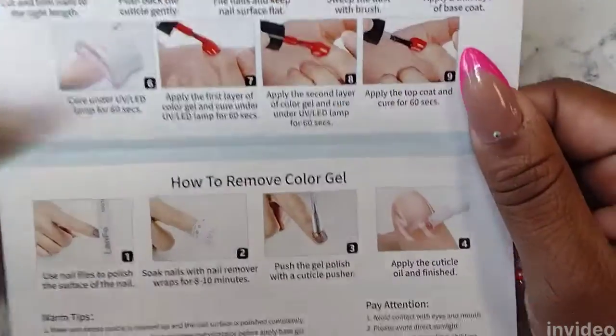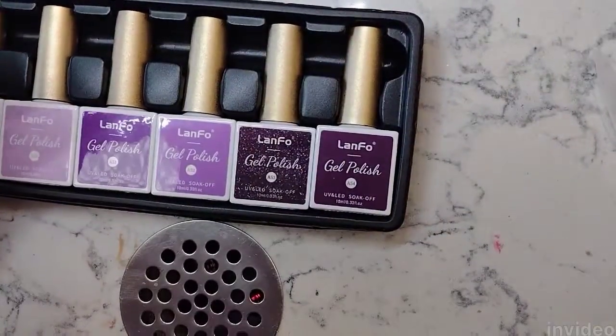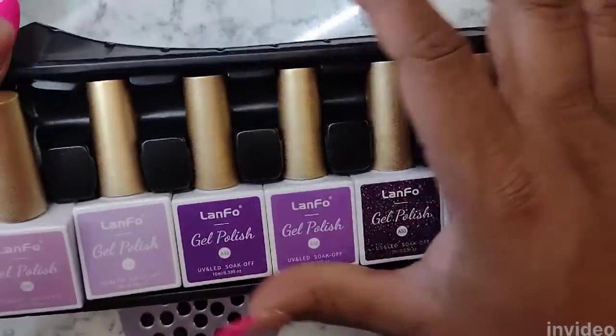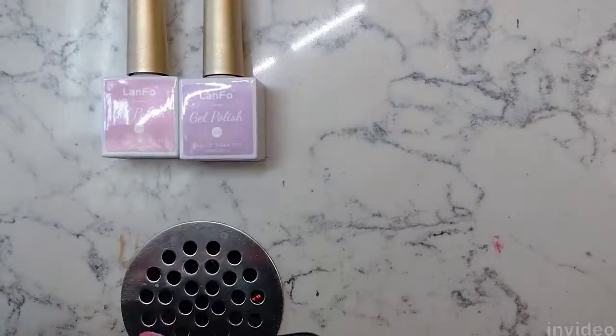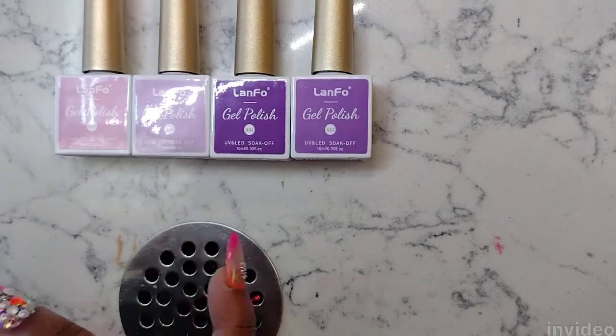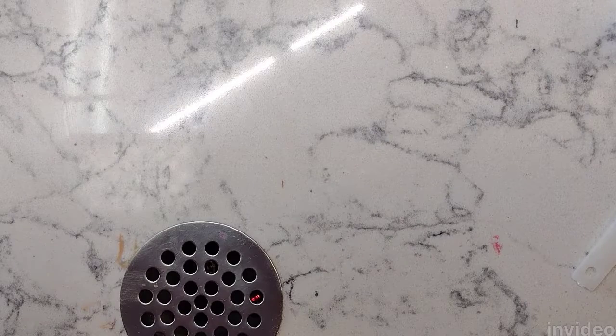They include a gel nail application and removal pamphlet — I know how to do this, but if you don't, it's a great tool to use. These are the six colors; it goes from light to dark. There is a deep dark color in there and a glitter color as well.